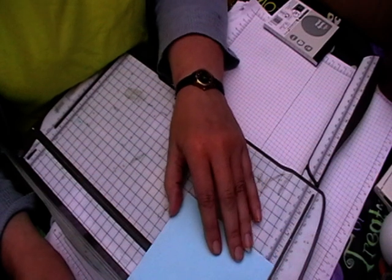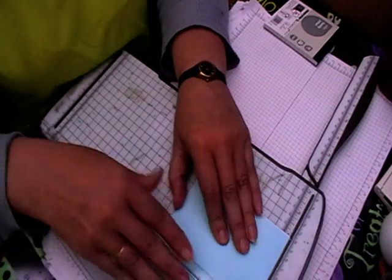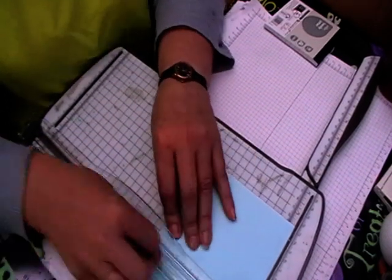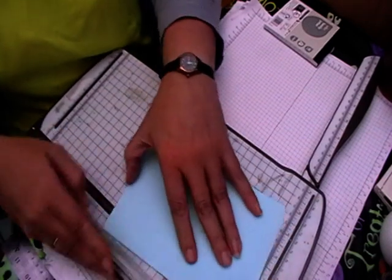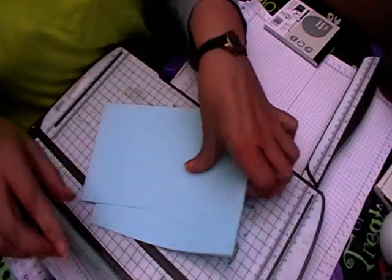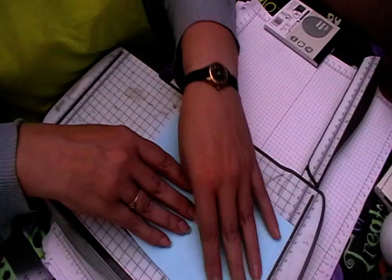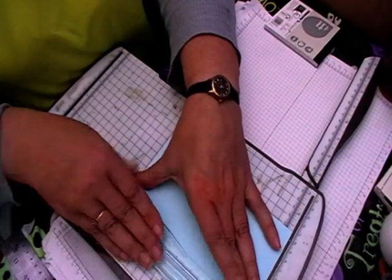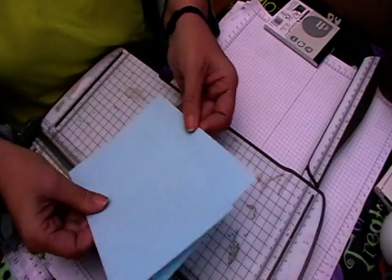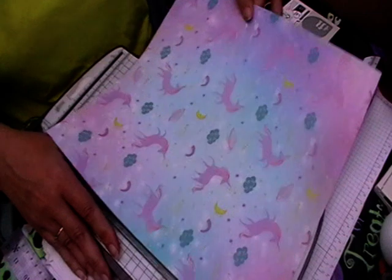You want to score it on the long side at four inches, then four and a half. Then you want to turn it around and score it at half an inch, and then turn it back around again and score it at another half an inch. So that's all your scoring and cutting done, and while we've still got to cut, we'll cut out the paper pieces.